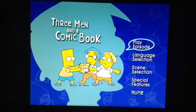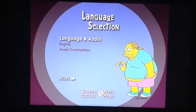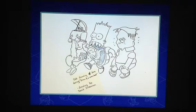First of all, go to 'Homer vs. Patty and Selma' and the comic book. Select language selection once again. This time select the little cart that Comic Book Guy is holding. Go to English, then press right — it should turn blue. Press Enter and we get some concept sketches of Bart and his friends.